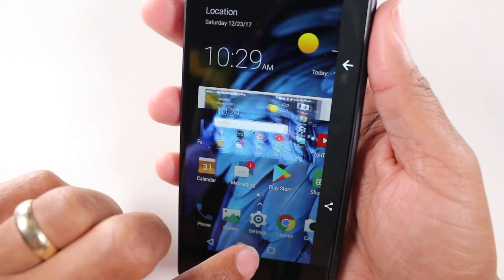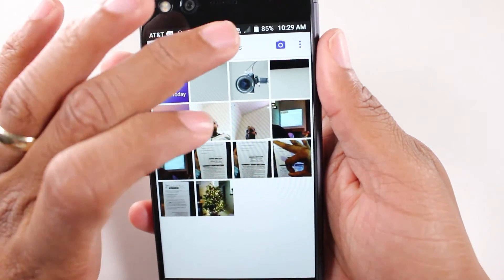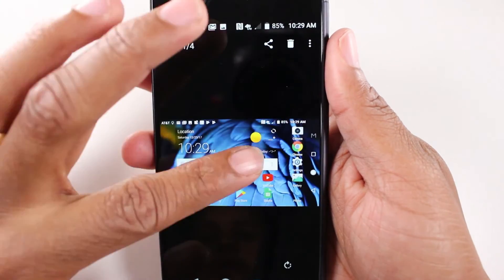And then go right to our gallery. And there's our screenshots right there.